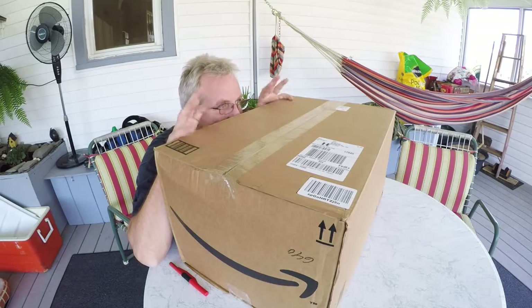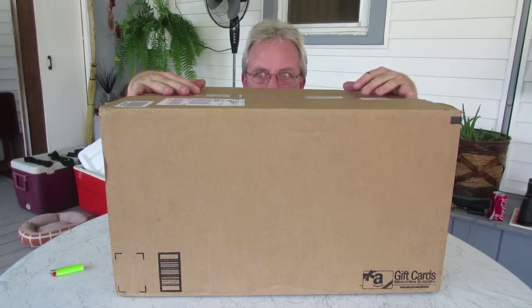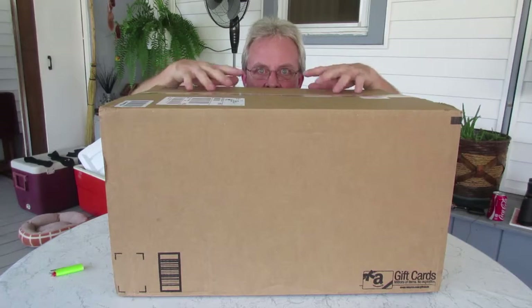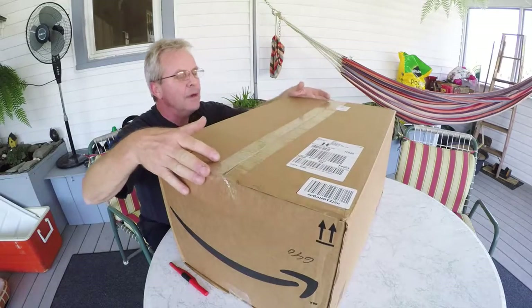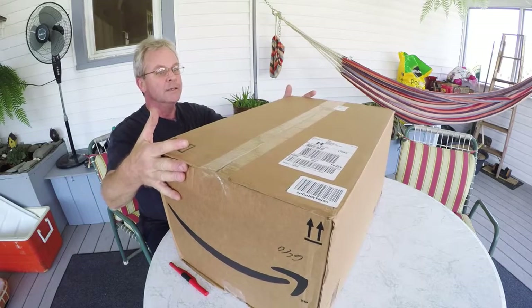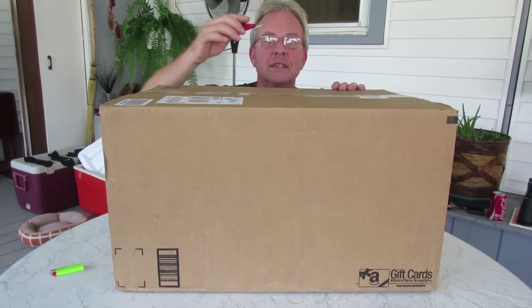I was taking a little nap in my hammock and I woke up and I had a box. My box is here — it's my DJI Phantom 2 Vision Plus. First look, let's see what's inside.